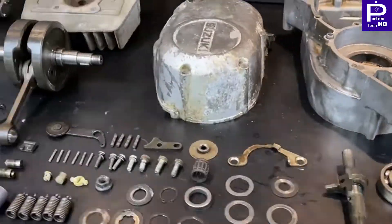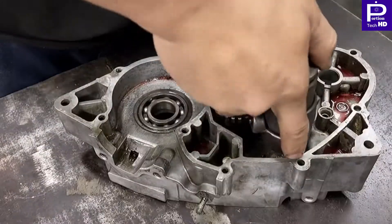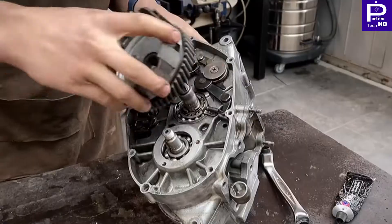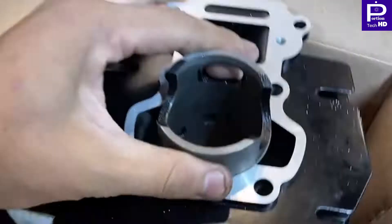They are collecting the parts of the engine and after some time, as we are watching, they are putting together the parts of the engine. This engine will be amazing and matchless for the users of the bike.